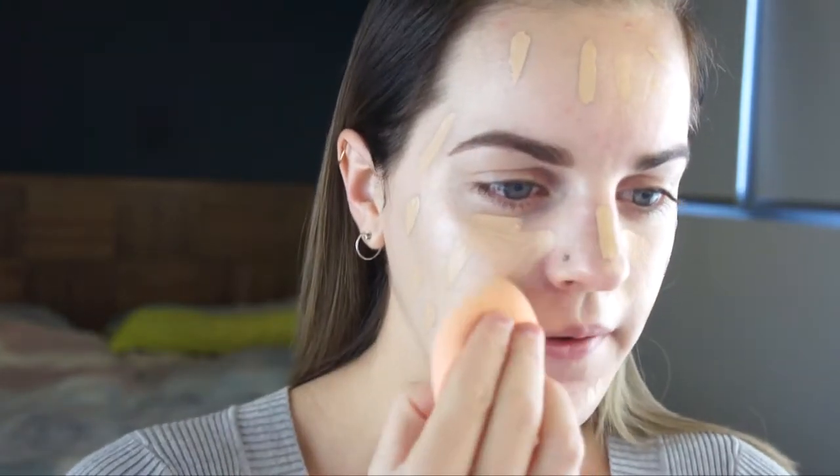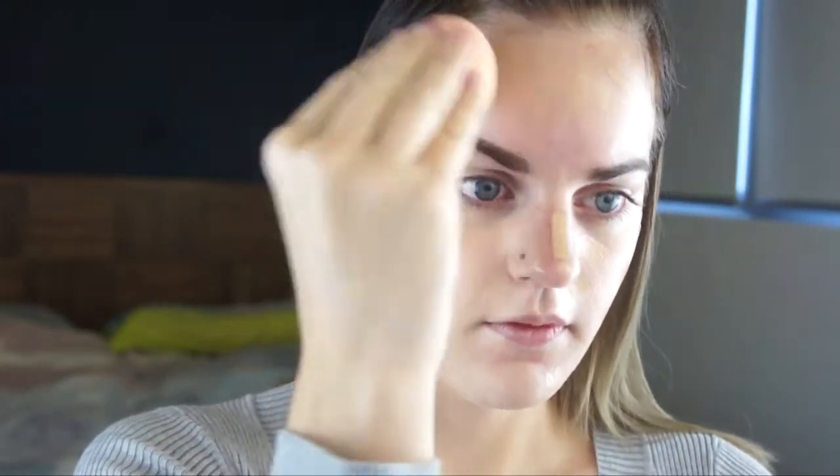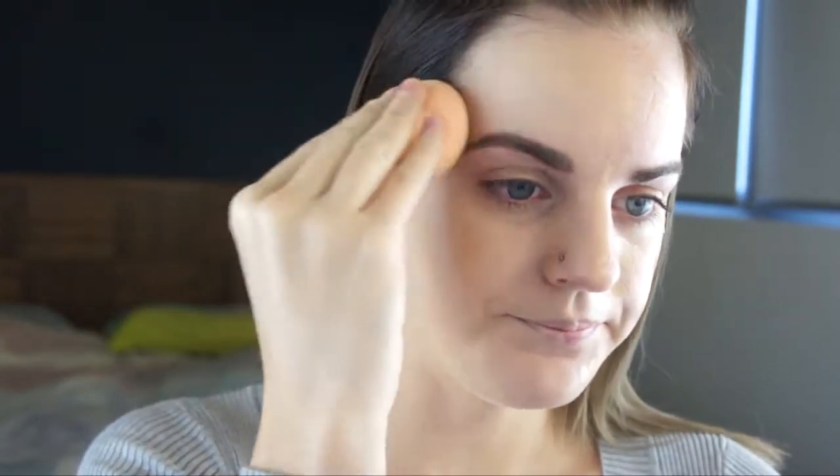I'm going to do one half of my face with a sponge — I'm going to use the Real Techniques Miracle Complexion Sponge, just to see if there's a difference in the finish or coverage. This blends really nicely. I've only been going for about 30 seconds and already it's giving a really nice look to the skin. It's really easy to blend. The coverage is medium and you can build it to full coverage, but I'm going to leave it at medium for now. I'm going to bring that onto my eyelids as well for a primer. And that's all blended in — it looks really nice.